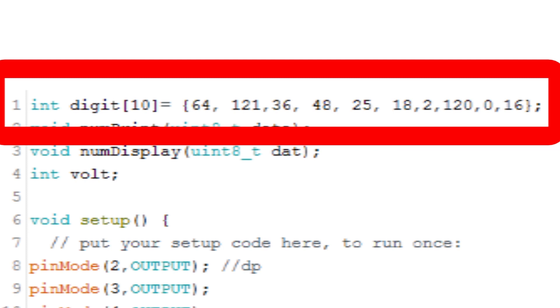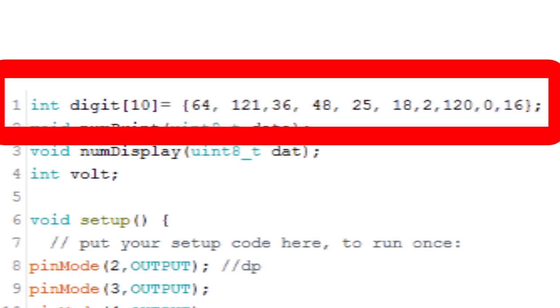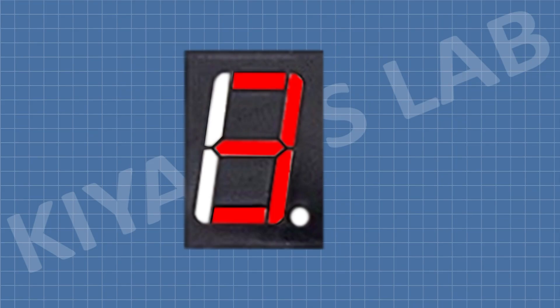The number 64 displays the digit 0, the number 121 displays the digit 1, the number 36 displays the digit 2, the number 48 displays the digit 3, and so on.